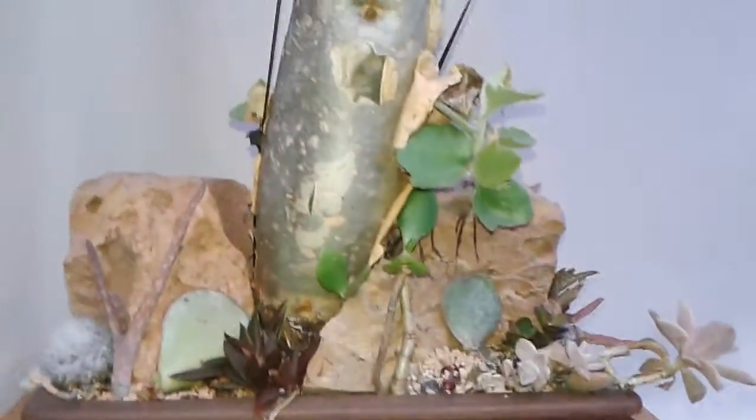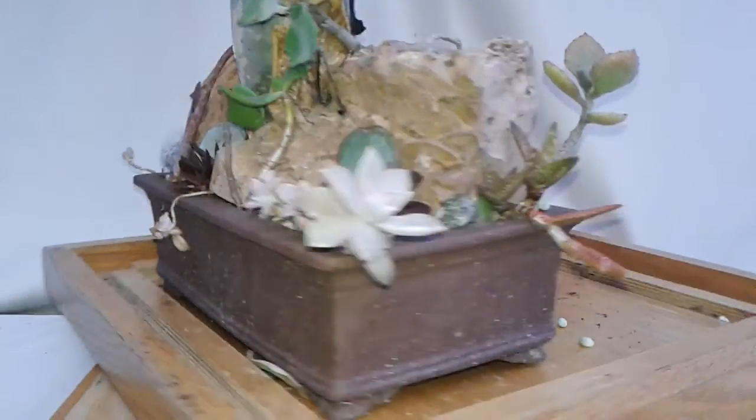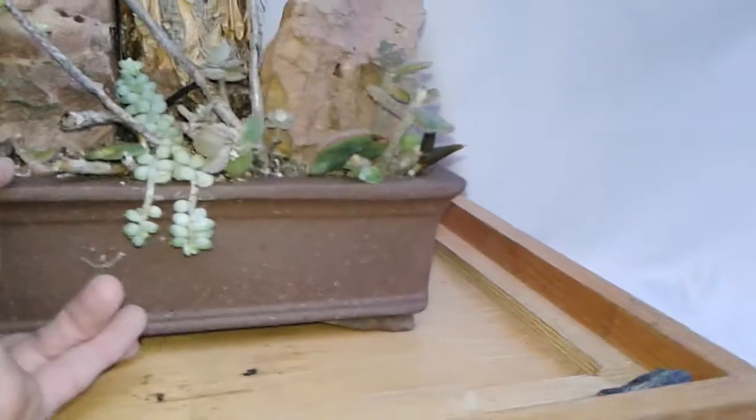We also dust off the pots from summer schmutz — echeverias, chrysoula's, aloes, dirt, sedums.